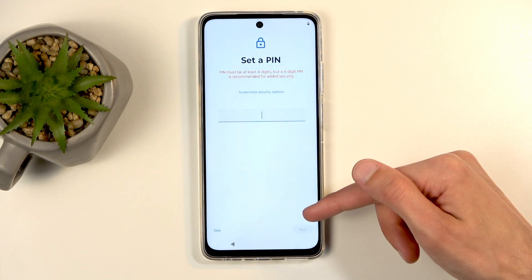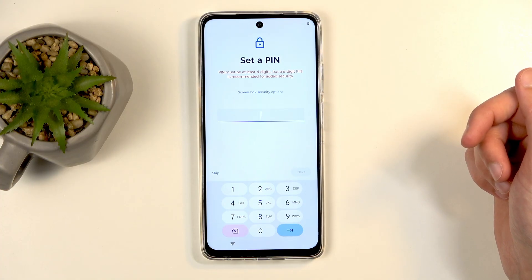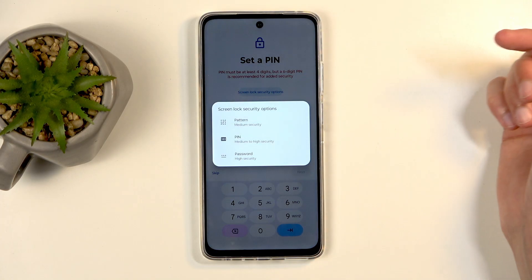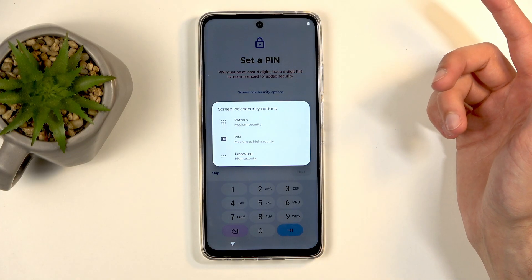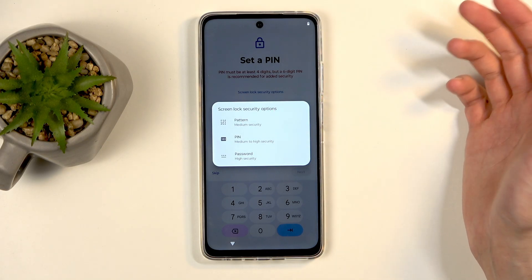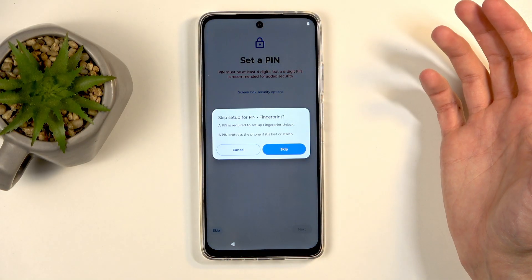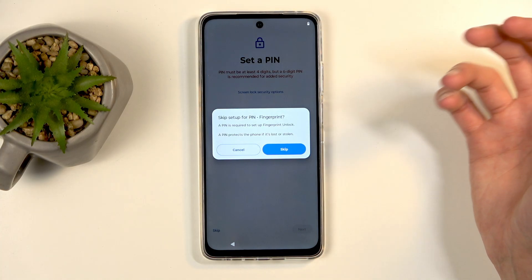So I'm going to go to the next page, which allows me to select a screen lock. By default it opts into a four-digit PIN, but I can click right here on this blue text — Screen Lock Options, or Security Options — and we have things like pattern, PIN, and password. So you can choose whichever one you want. You also don't need to protect your device at all if you don't want to, but I wouldn't actually recommend doing so.